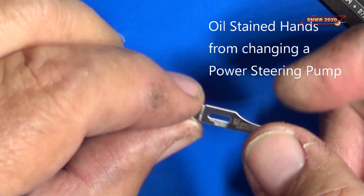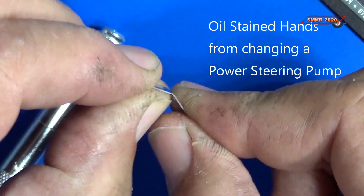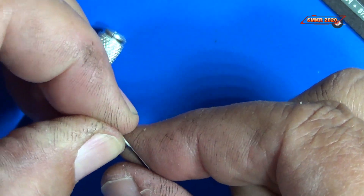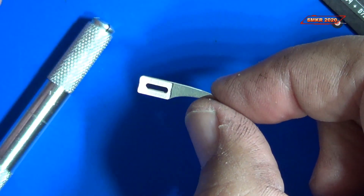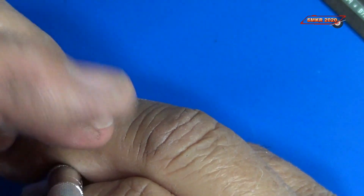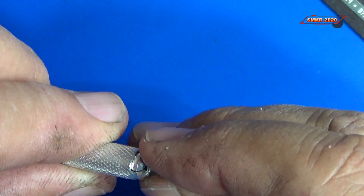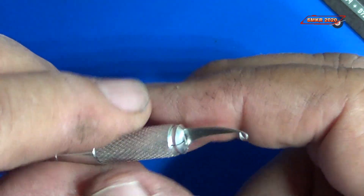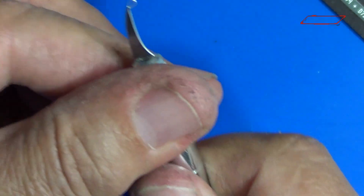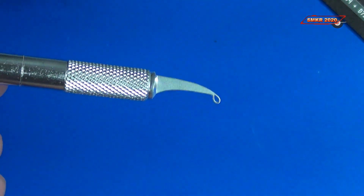These are designed to have you fold them over to give you a little extra thickness for installing it in a handle. So you just fold it over like that, then you can put it inside of a handle, and it's ready to be used.